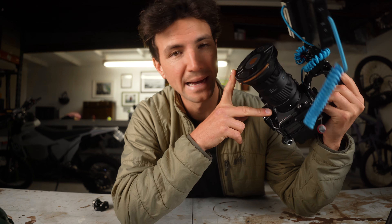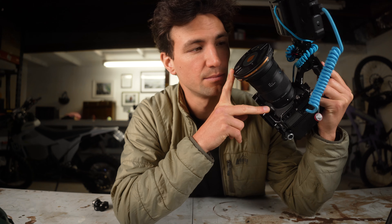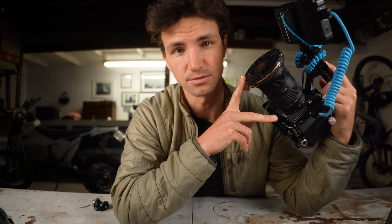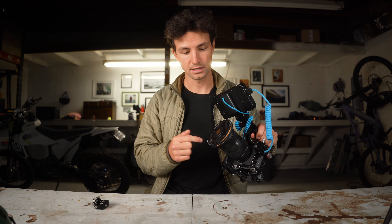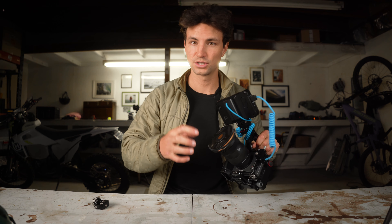The PolarPro Helix Maglock Variable ND. Why I want to love it so bad, but one feature is stopping me and making it more or less completely unusable. Build quality is great — the construction, the look, the design, the feel — so good. I have no complaints about how the image looks or how this thing should operate.